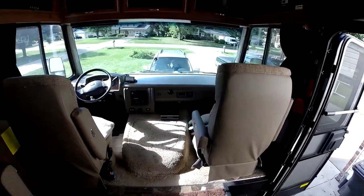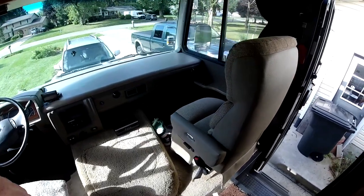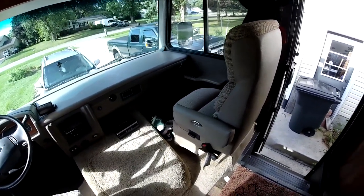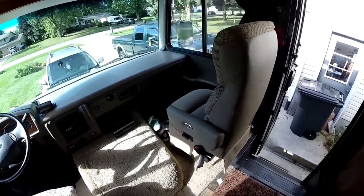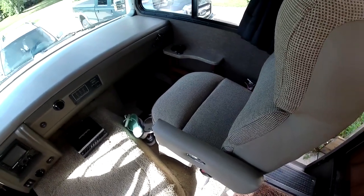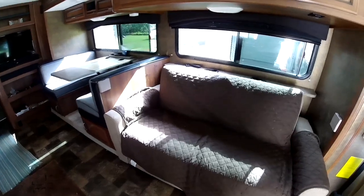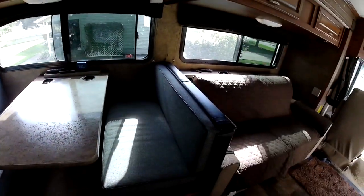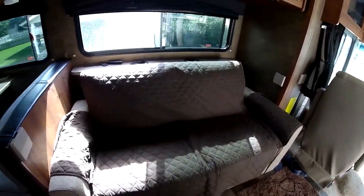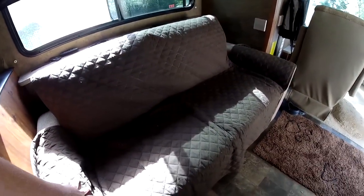One of our biggest issues was the pleather that was on these Flexsteel chairs. These have all been redone — I do have some videos up on the before and after of this project, so go back and look for the Flexsteel and upholstery videos. That was about a two-thousand to twenty-three-hundred dollar investment. We ended up doing both the front chairs, plus the sofa bed and the booth dinette. All that upholstery is brand new because of the poor quality we had on there — everything was peeling and in really bad shape.